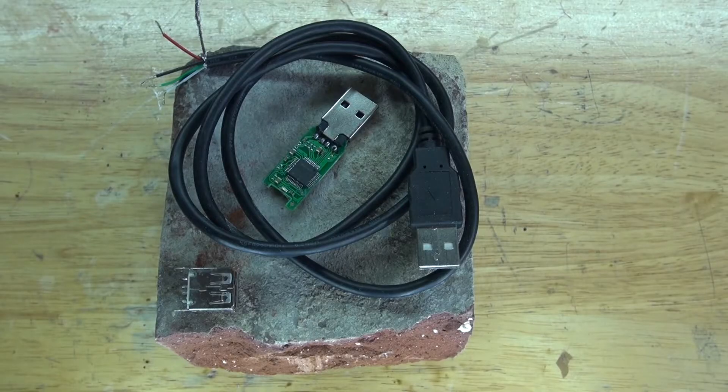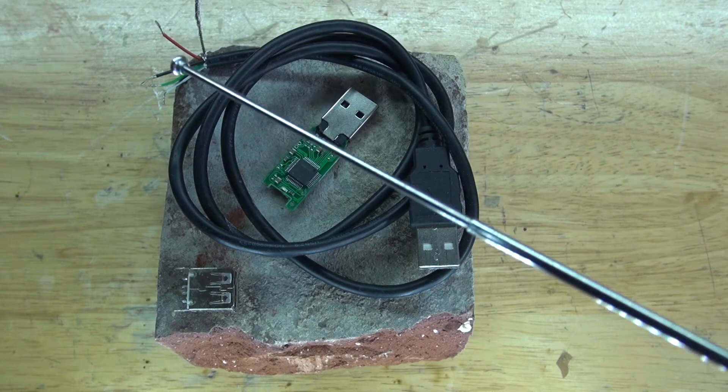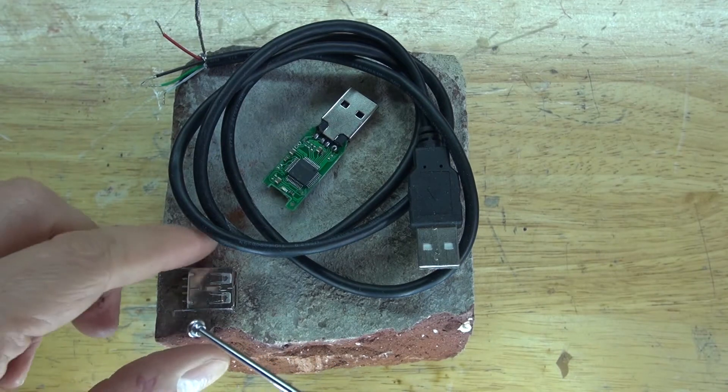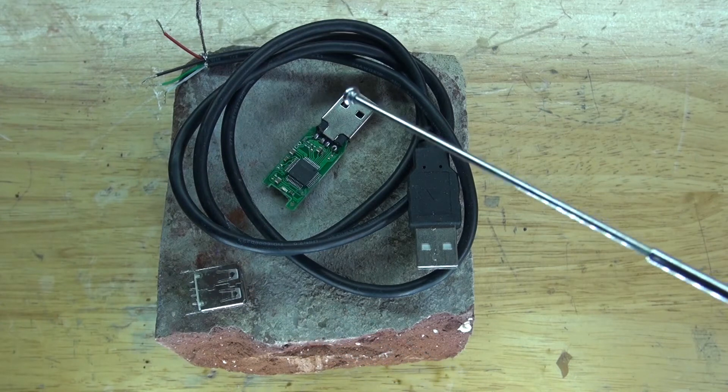These are the items you're going to need for this project: a brick, a USB cable with the ends cut off, which will connect to a female USB connector, which then connects to a 2 gigabyte flash drive.